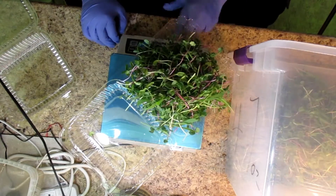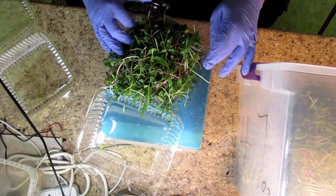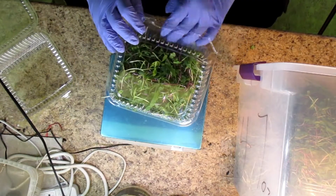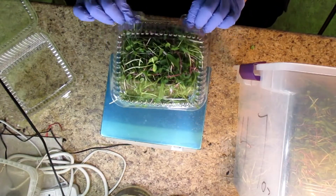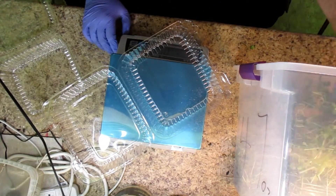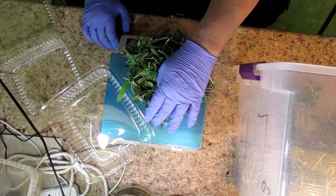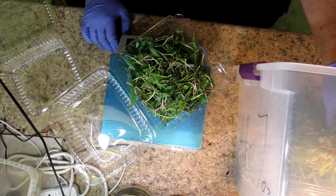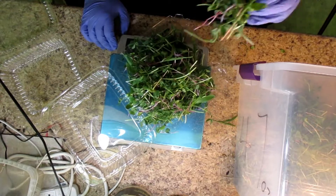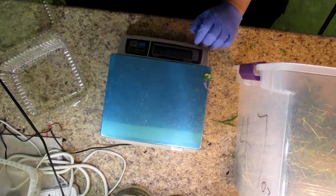Essentially what I'm doing is first weighing the empty bin — it's 47 ounces — and I write that on the side because my brain goes zippy so often. Then I mix my salad mix in the bin so that all the greens are well mixed, and then I weigh them out.